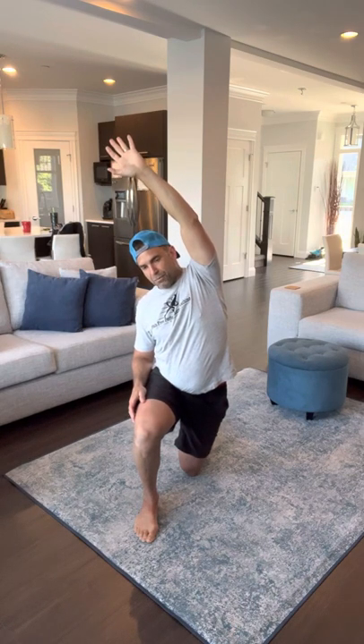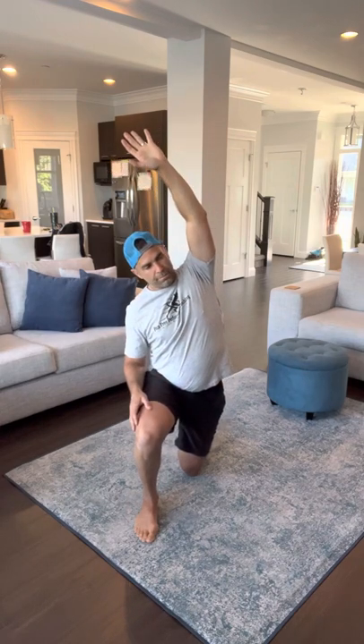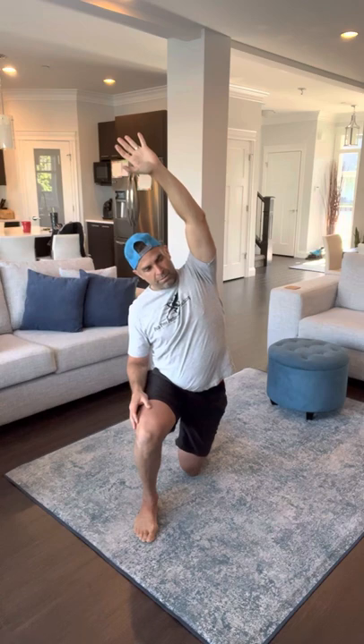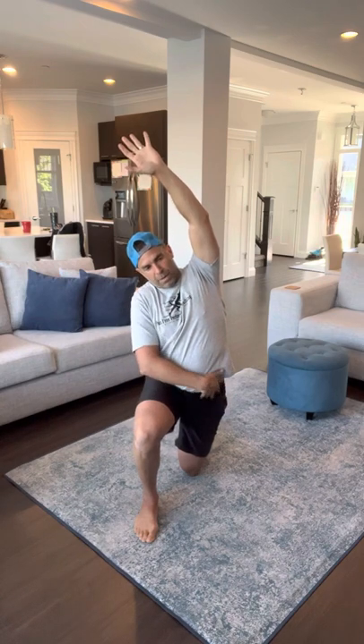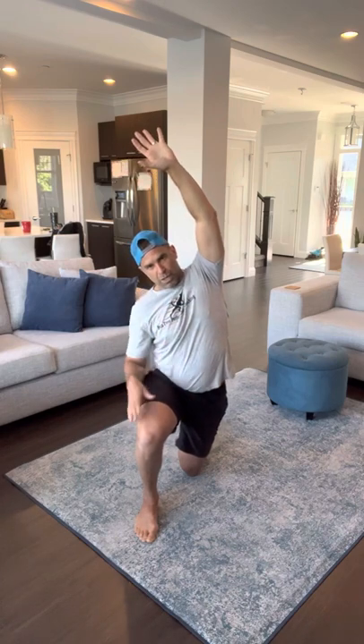As you start to feel everything opening up from here, we corkscrew back just a little bit. So far we've opened up the hip and that whole front line. We're now working through that lateral line and some rotation.